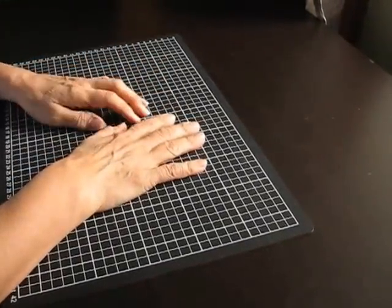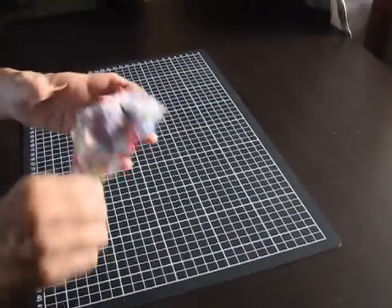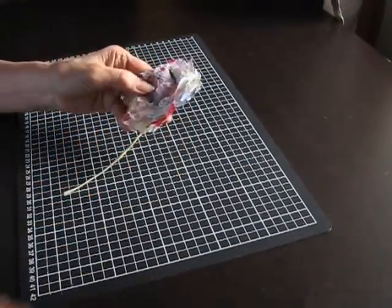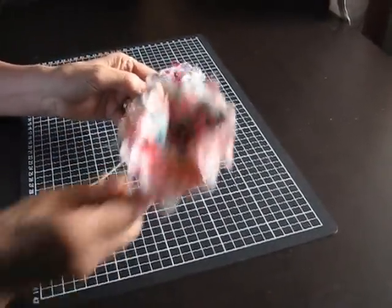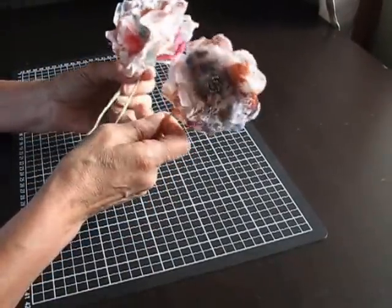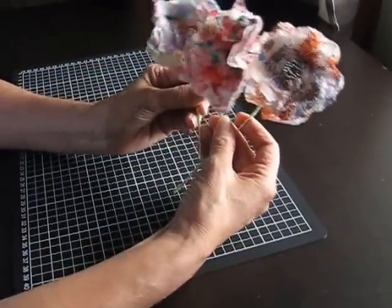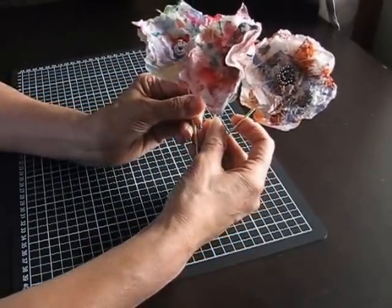Hi there, it's Ginny again. For this video I'm going to show you how I made these flowers. They're made from paper towel that I've rubbed off excess paint onto.